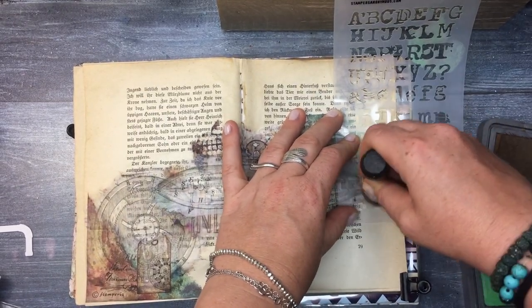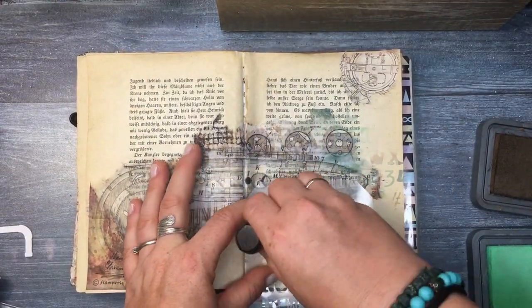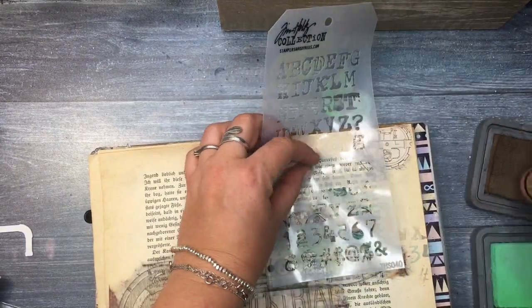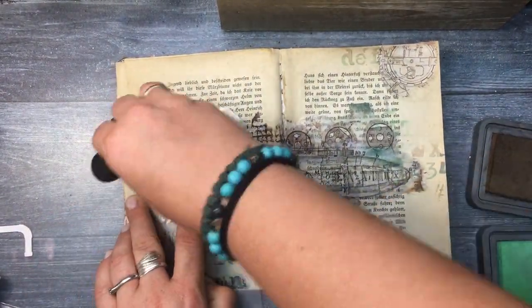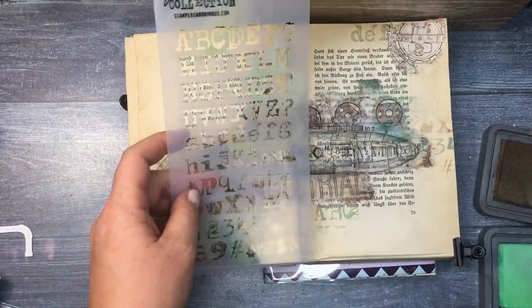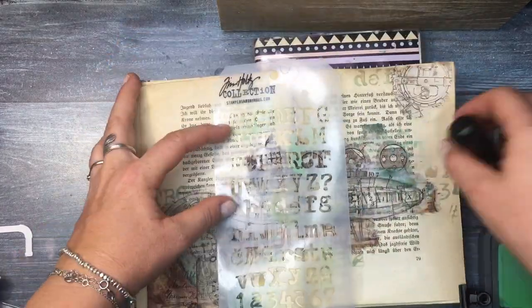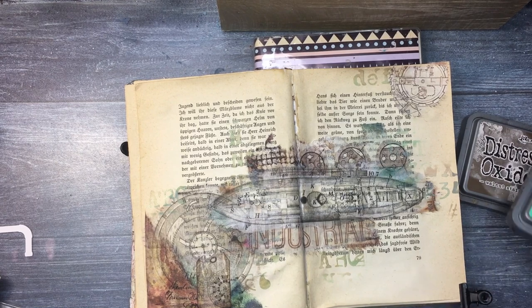That worked really nicely. Later I added a little bit of embossing powder — some of the letters or numbers got covered with embossing paste but not too much, and some were still visible. The technique of dabbing the two colors into different inks gives you a kind of rainbow effect which I absolutely love.